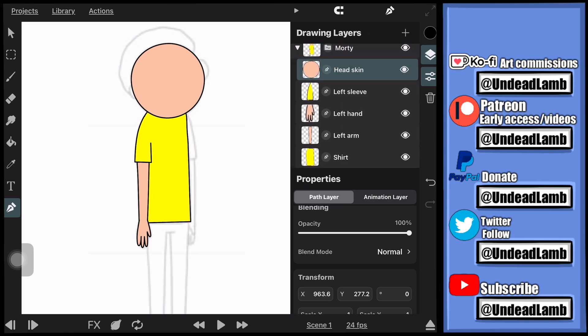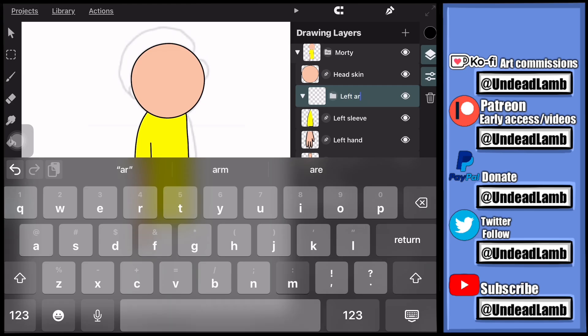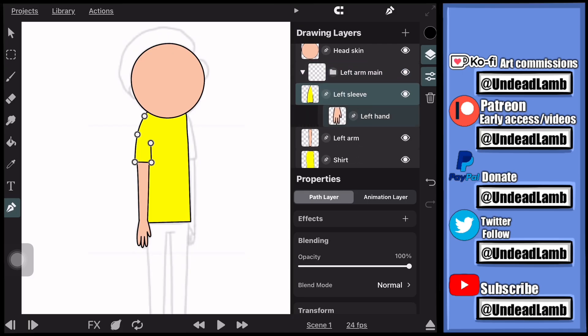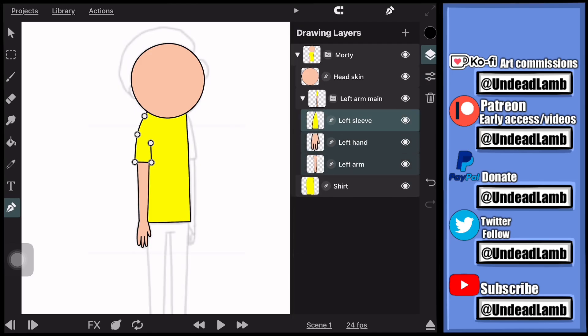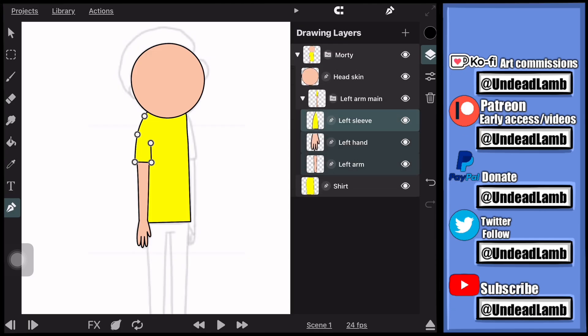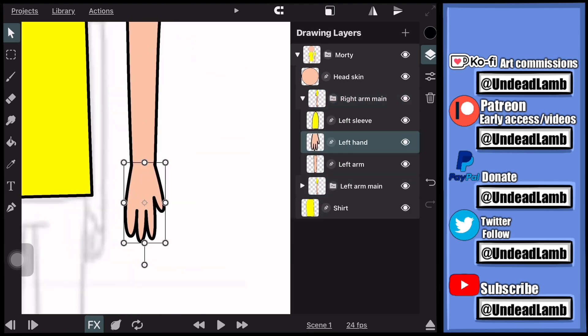We have an arm here — the sleeve, the arm itself, and the hand all on separate layers. To make it easier, I'm going to create a group, name it 'left arm main,' then select each piece of the arm by sliding the layer to the right. Then I press and hold on the top layer and drag and drop it into the group so now it's organized in that group layer.